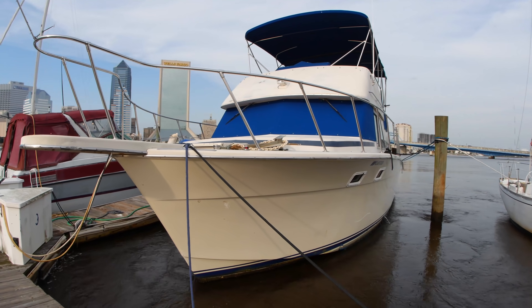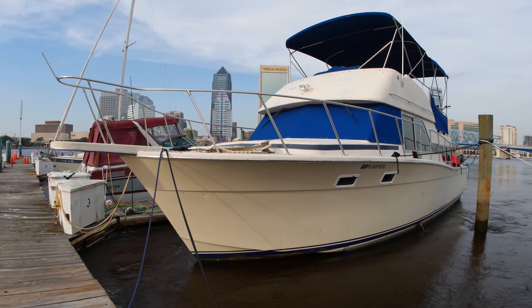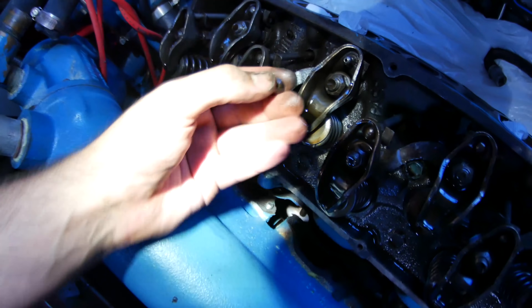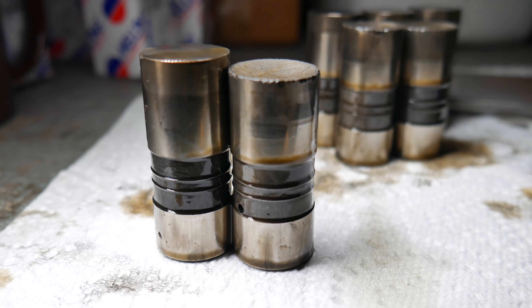Hello and welcome. My name is Cullen and you're on board my 1978 Chris Craft Corinthian. Big news: underneath me are two 454 Big Block engines. One of them works perfectly, the other one was running on 7 out of 8 cylinders. You can watch these videos to find out more about discovering problems with this engine.